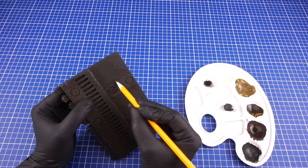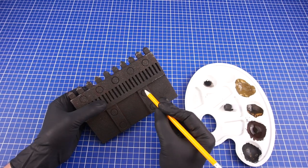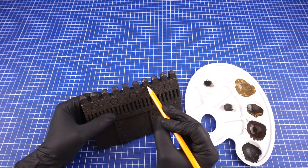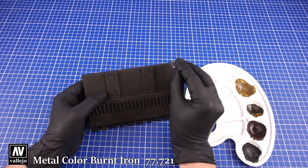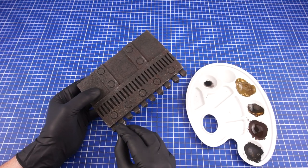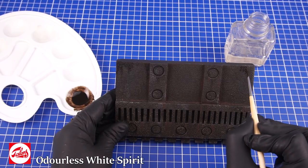I gave the door a base coat of dark grey and then added some streaks of pigment wash. To give the door its metal appearance I've used a graphite pencil for the sharp edges and then a sponge with some metallic paint on random areas. For some color variation I've also added some streaks using a Vandyke brown oil wash.